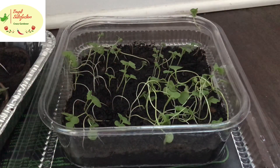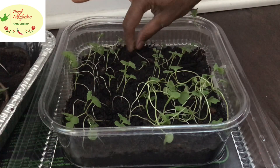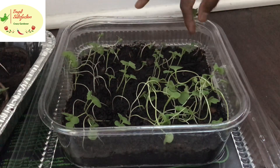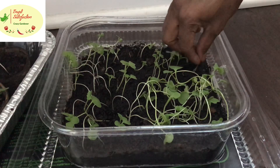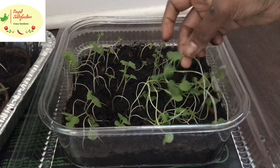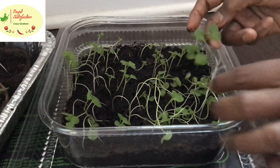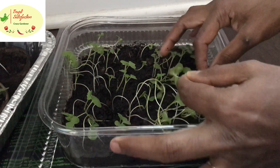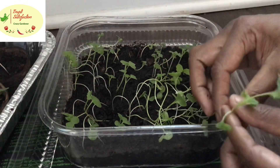Once they sprouted, we're supposed to remove them from the heat mat. I was busy and couldn't get to it, so they kept growing long. Even though I turned off the mat in between, they still grew long.